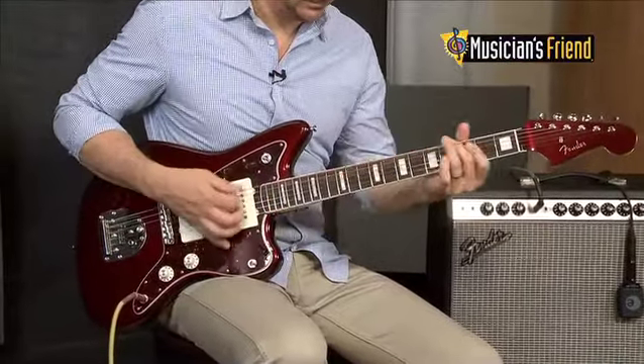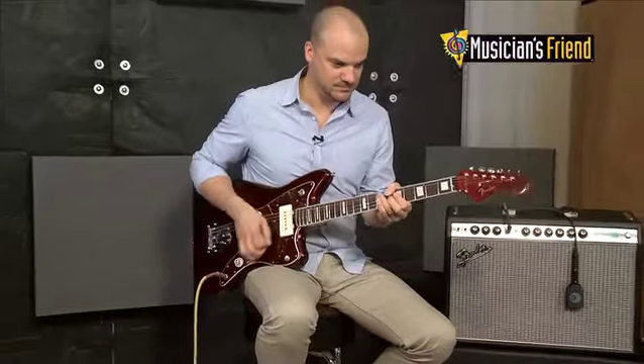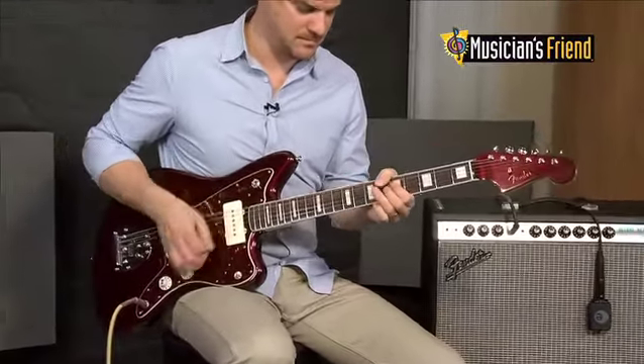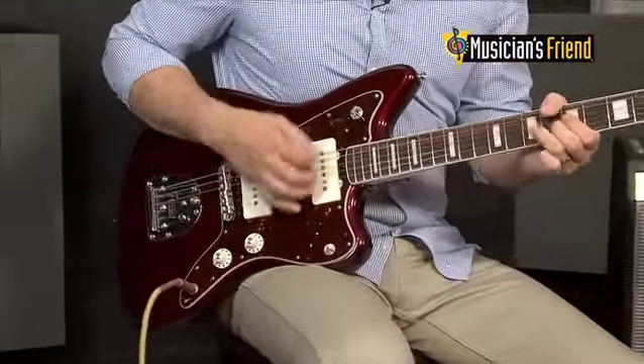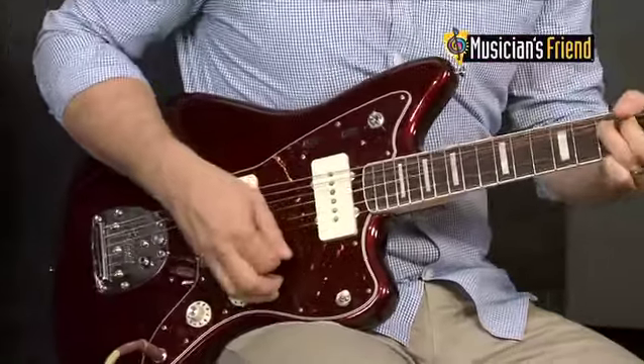Other features include a maple neck with a C-shaped profile and heel and truss rod adjustment, a 7.25 radius, a bound rosewood fingerboard with 21 vintage frets, as well as a painted headstock. This instrument is available in an oxblood metallic finish.